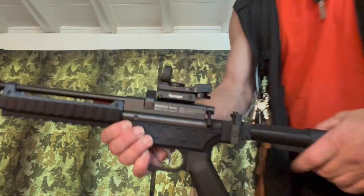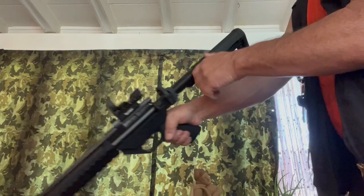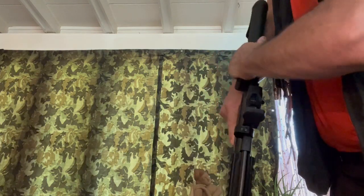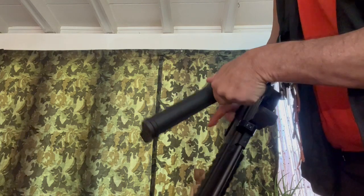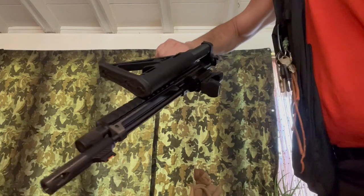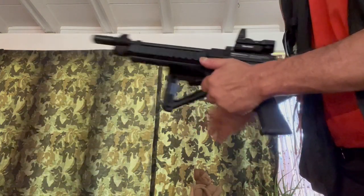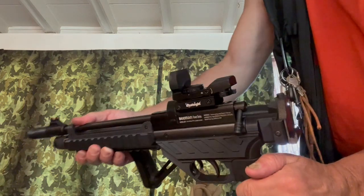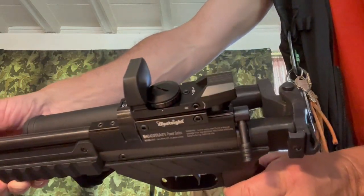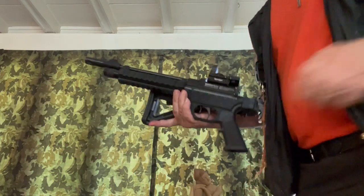The Beeman 2027 with the Buckrail conversion kit — you can get different stocks for it. There's a simpler stock and an unfolding stock. I went for the folding stock and put a nice little red dot scope on there, a pretty common one. Thanks for watching.